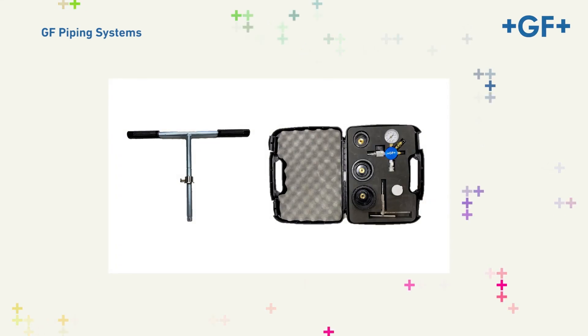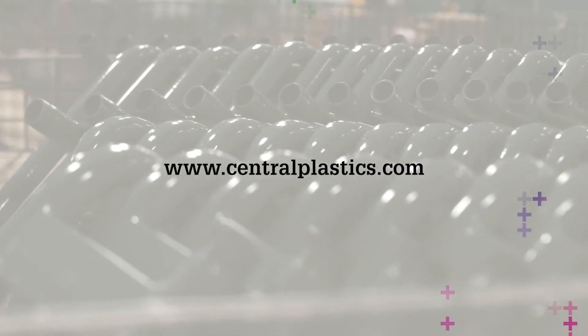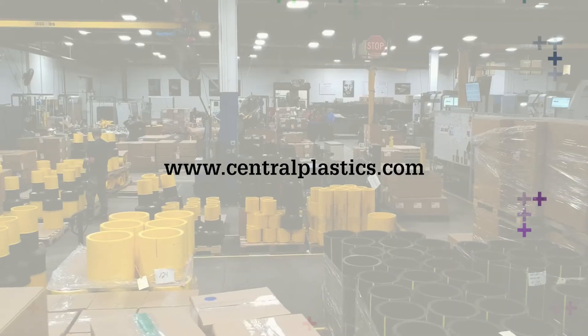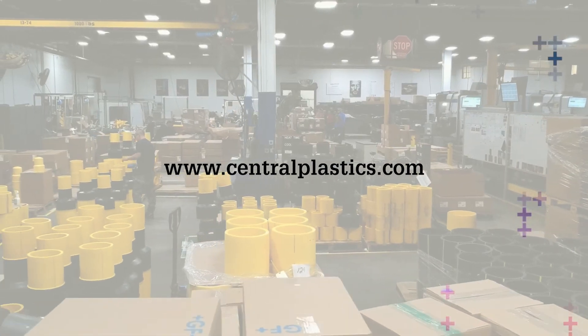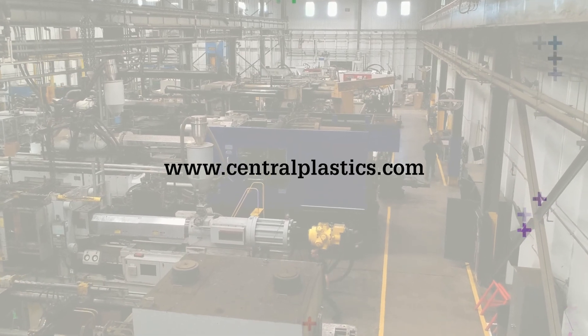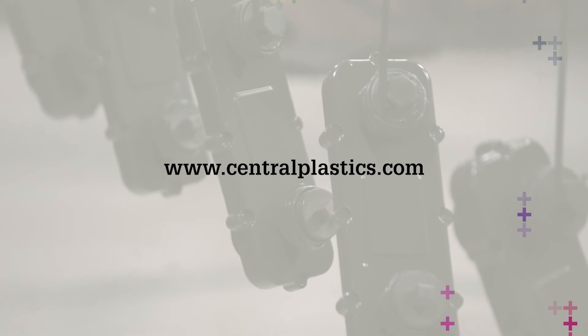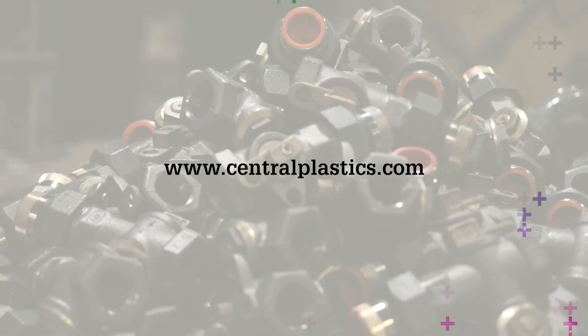Congratulations, you've completed training on the use of the high-flow HVTT test kit and tapping tee tool. For more information on George Fisher's Central Plastics EF Fusion System and the assembly of components, visit our website at centralplastics.com. Additionally, hands-on training can be scheduled via the website or by contacting your local GF representative.